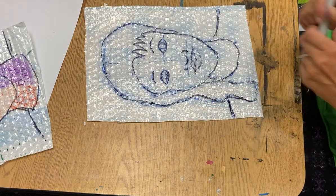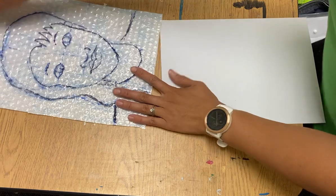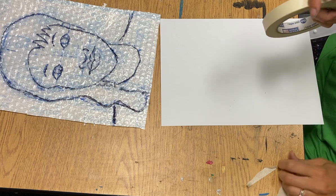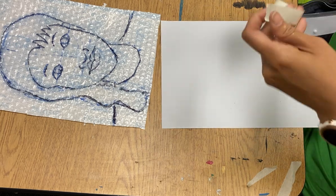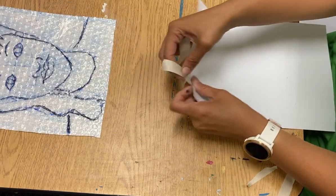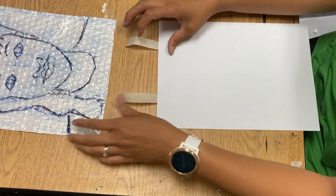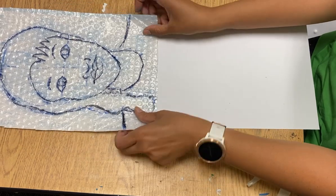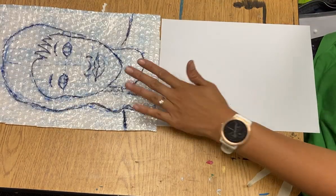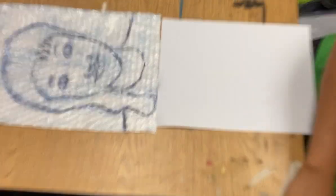Once you have your person drawn, that's when you get your actual paper. What we're doing is printing layers, so I will help you tape it so that each time it touches the paper, it touches it in the same place. In printmaking, this is called registering your paper. We're going to tape it on the edge, so each time I fold it over to my paper or fold my paper on top of it, it lands in the same place. You're going to do this in sections.